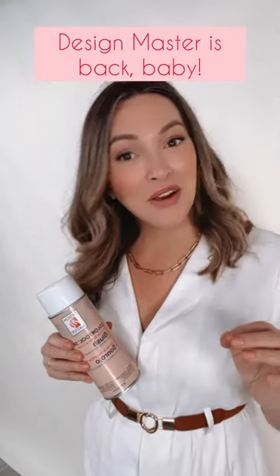After three very long years, I'm very excited to announce that we have Design Master back in stock, and you can purchase it on our Flower Moxie Supply site. Basically, as a florist, I reach for Design Master for color correction, because what you may or may not know is flowers have variation of tones.